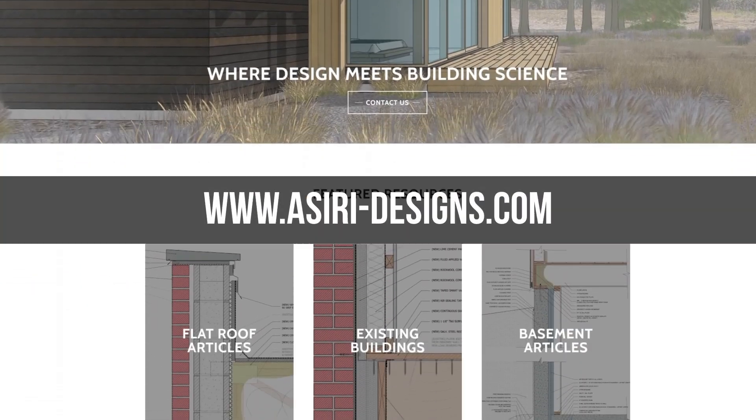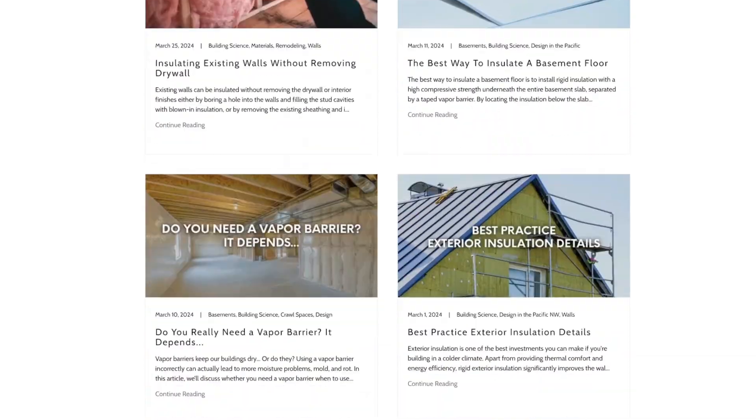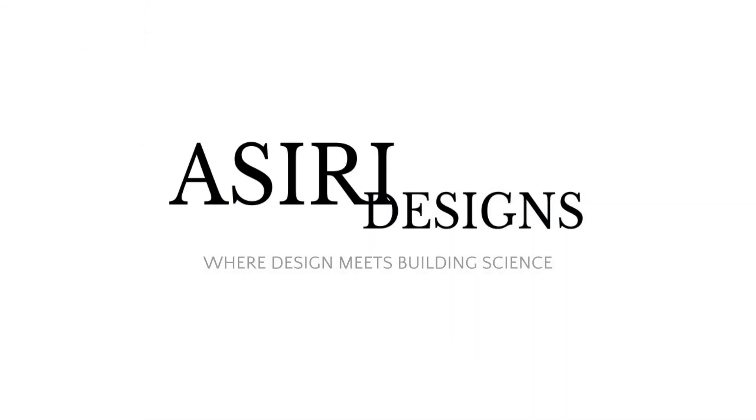If you found this video helpful, make sure to leave a like and subscribe for more weekly building science videos, and head over to our website at asiri-designs.com where we have over 150 free building science articles covering a wide range of topics. Links will be in the description below. Good luck with your projects. Cheers.